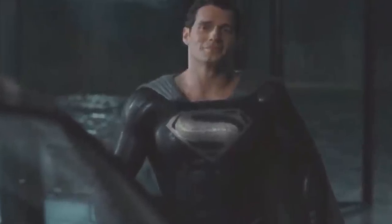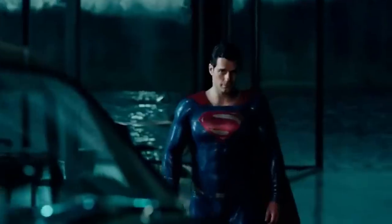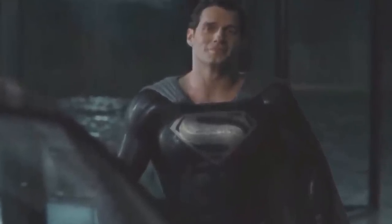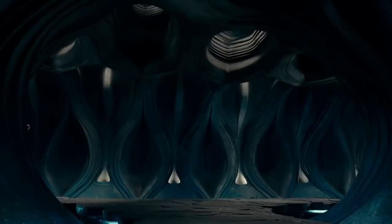He actually said that the version you see with him in the red and blue suit is something they did after the movie had been released theatrically. They just had a bunch of Snyder footage they hadn't released yet and said, okay, why don't we polish this and post it online. So that's how this full version of the scene wound up online a couple of years ago, but the black suit version of this meeting is the one we'll see during the Snyder Cut.